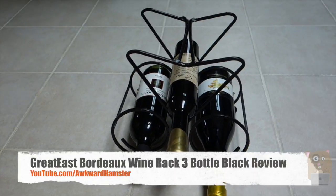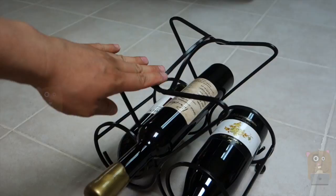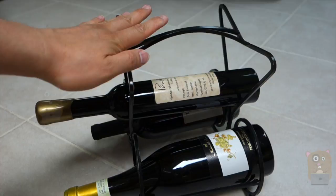Hi, welcome to Okra Hamster. Today I'll be reviewing this Great East 3-bottle wine rack. Now this is a solid steel construction. No assembly. Everything is welded. Black powder coated. And the whole unit itself weighs about 2 pounds without any of my wine bottles on it.